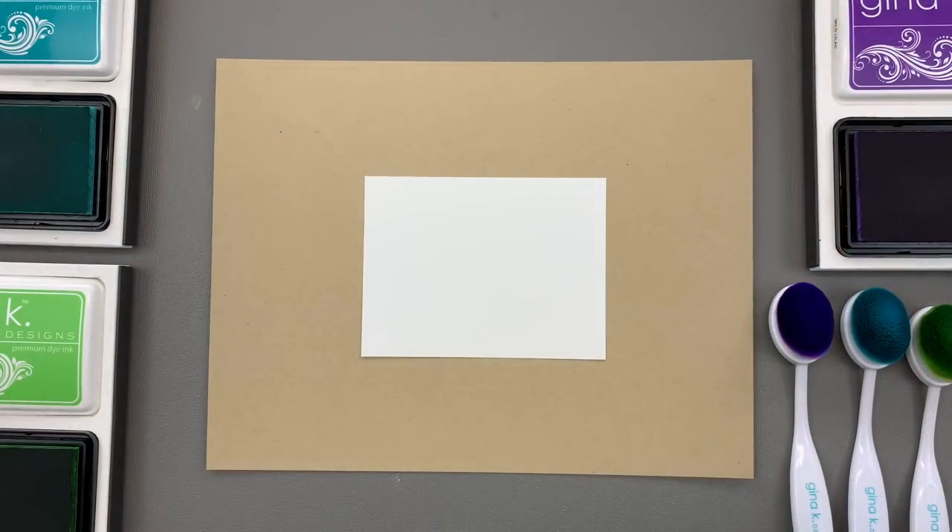Hi everyone, it's Gina from Gina K Designs and welcome back to another five minute card video. This one might be a few minutes longer than five minutes, but it's a super fun technique.